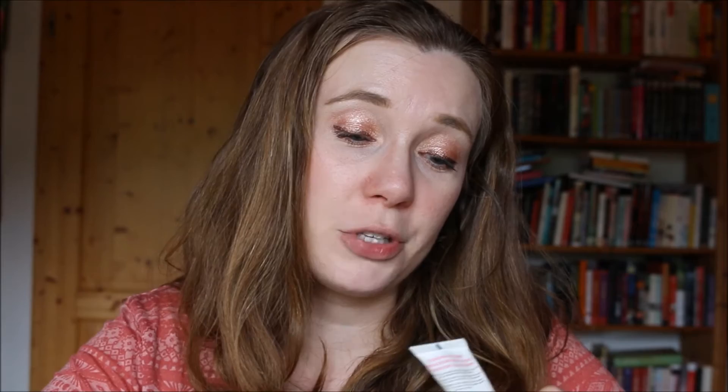I have used up the Soap and Glory Make Yourself Youthful Rejuvenating Face Serum. This was actually quite nice, and I have to say, trying this sample size made me very intrigued. As far as I know, Soap and Glory is cruelty free, so I may repurchase this eventually.